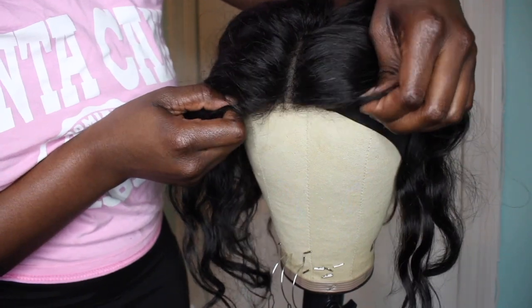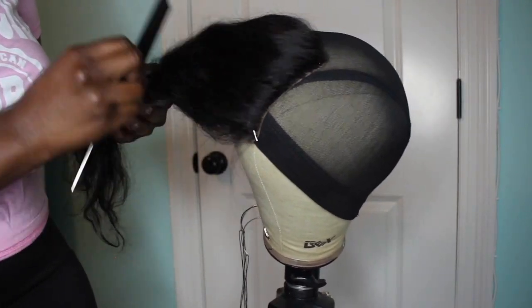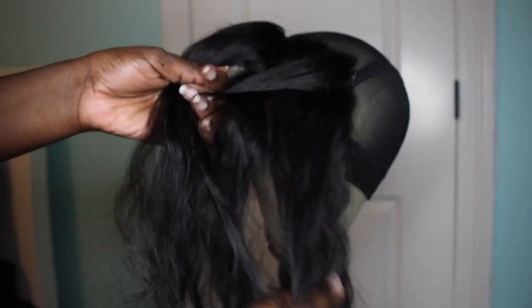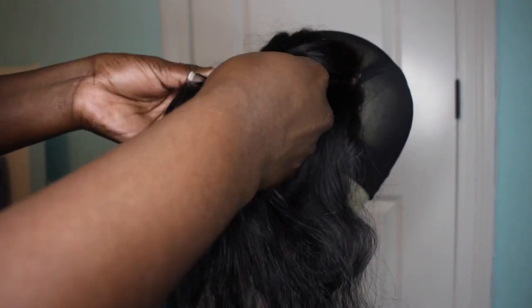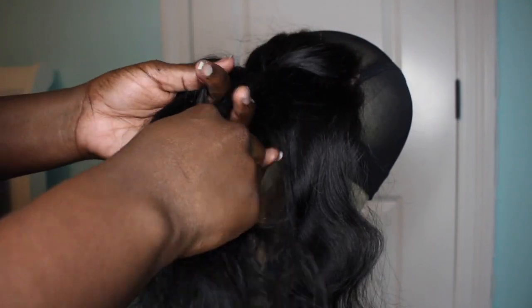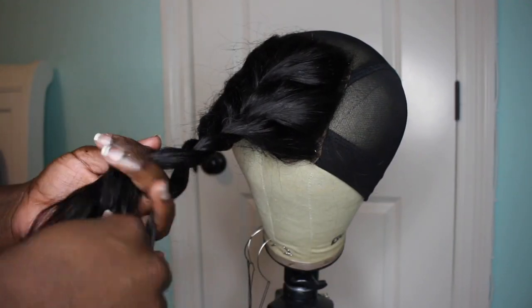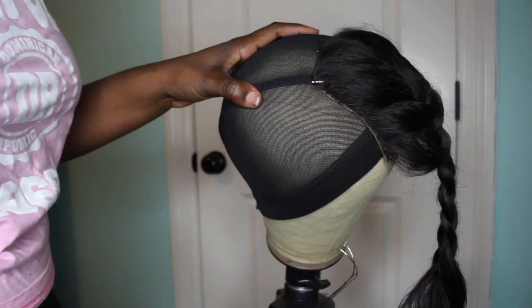I sew on the closure with nylon thread first, just to secure it and so it's not pulled back when I use the sewing machine — because your cap does tighten up on the sewing machine. Be mindful of that when doing measurements. I like to leave like half an inch to a whole inch of leeway because I know it's going to get tightened up. I sew it down with nylon thread flat first, then go over it again with the sewing machine.